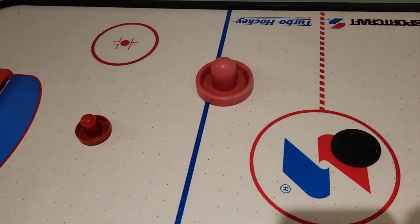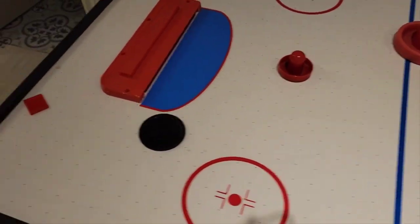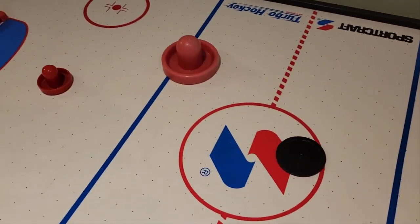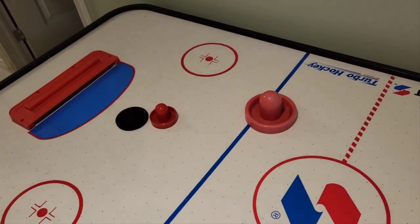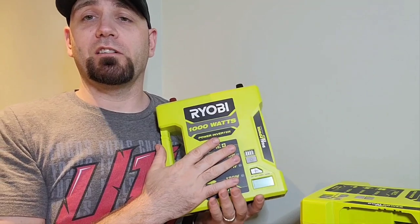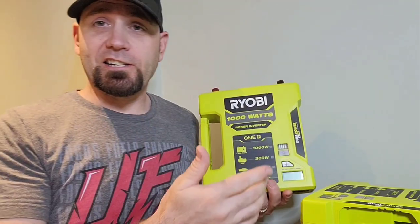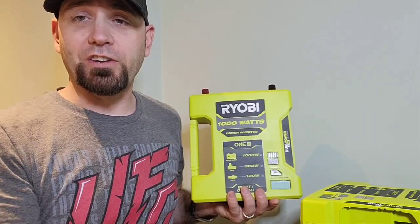The puck is sliding no problem now. You can play with your friends or family during a power outage. It's a great little unit — I needed a second one to run the other half of my fish room.